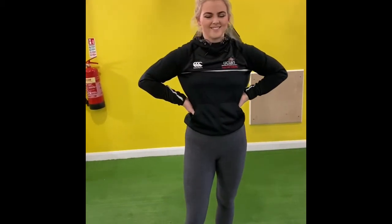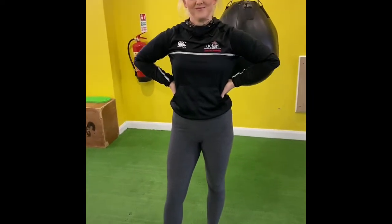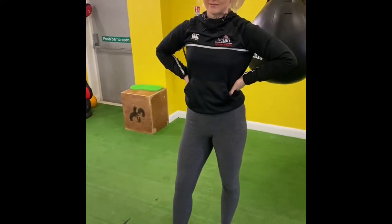We are now moving into week two. Here we have Alanis again. Thank you for your lovely comments last week. This time it's a bit of an isometric feel. So what we're going to do, we're working on strength.